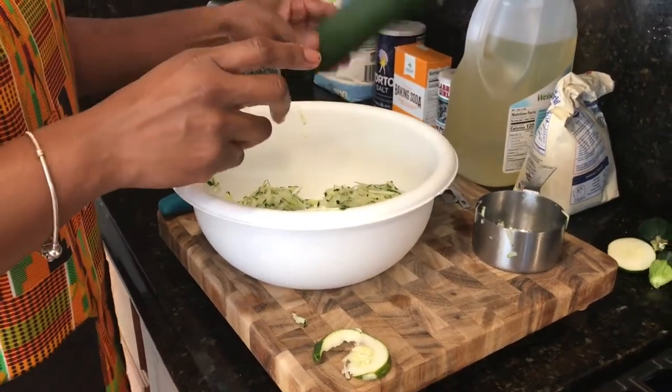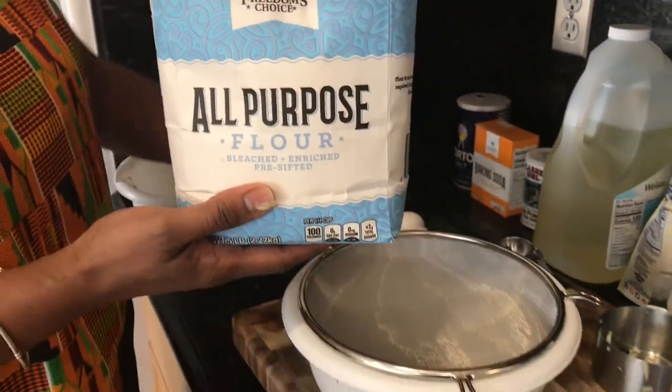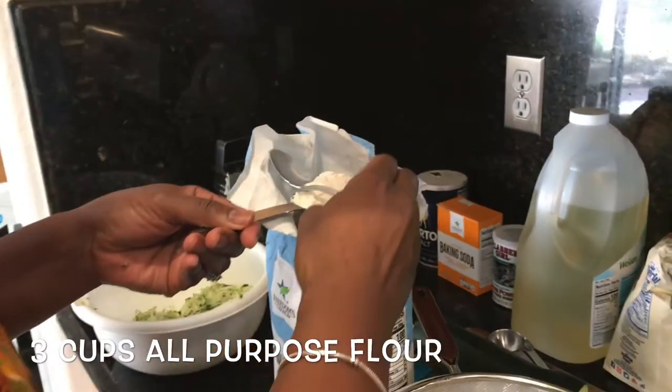After I finished grating the zucchini, I went ahead and set it aside and got all my dry ingredients mixed together. I decided to sift everything to make sure that it would be nice and aerated and there'd be no clumps of any of the dry ingredients.